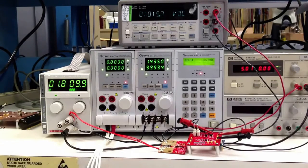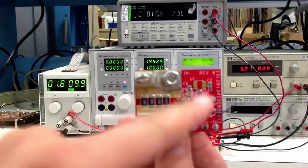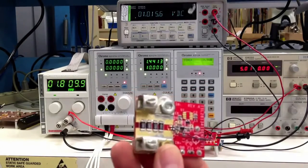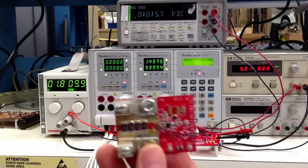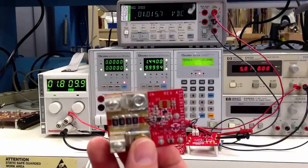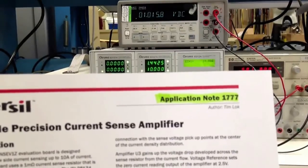On this other board here, just to finish up the video — this is another eval board for a low side shunt current sense amplifier, using just a single amplifier in a differential configuration for low side current sensing. This is not as accurate, and some people prefer high side while others prefer low side. This eval board gives you the option of low side current sensing using a single amp, but the gain is fixed — you have to set it using external resistors. The application note is AN1777, also available on Intersil.com.